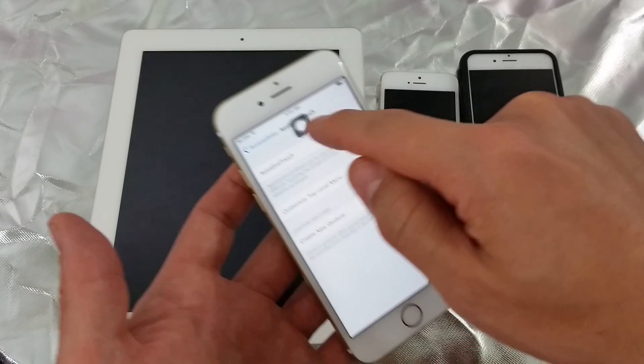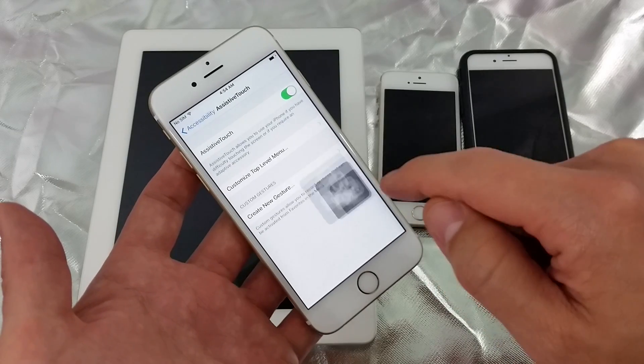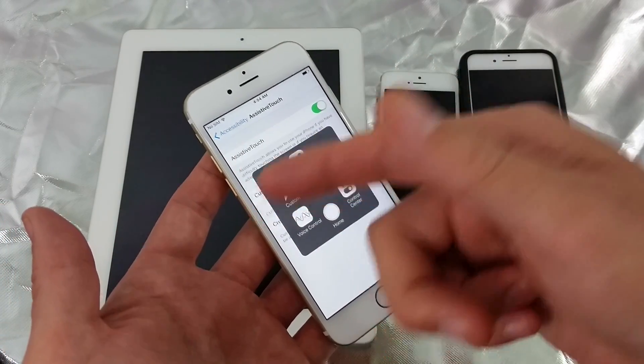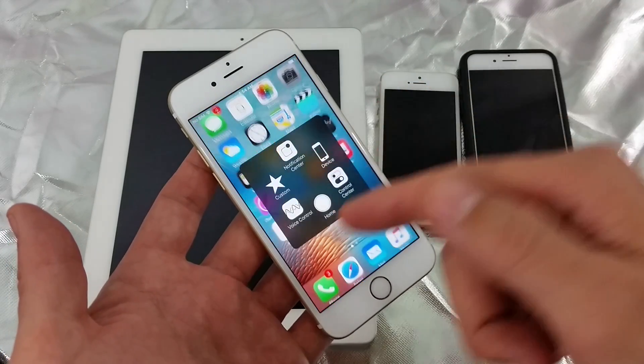Once it's on, you'll see the Assistive Touch icon appear. You can move it pretty much anywhere on the side. This is great especially if your power button, volume rockers, or even your home button isn't working — there's a home button option in here as well.